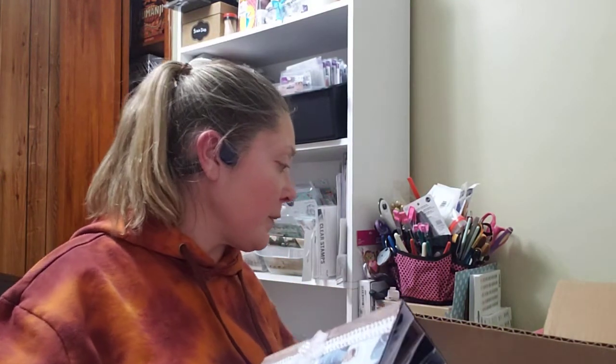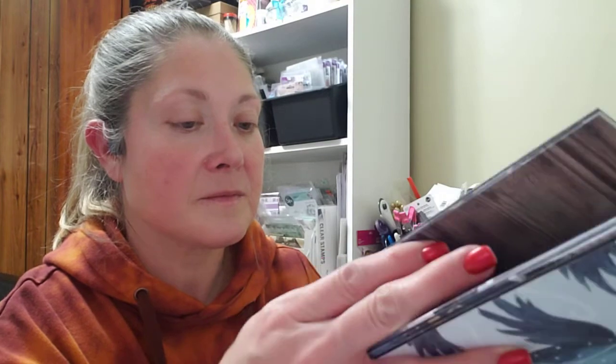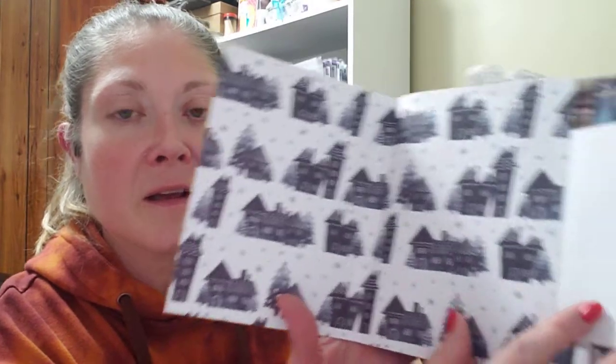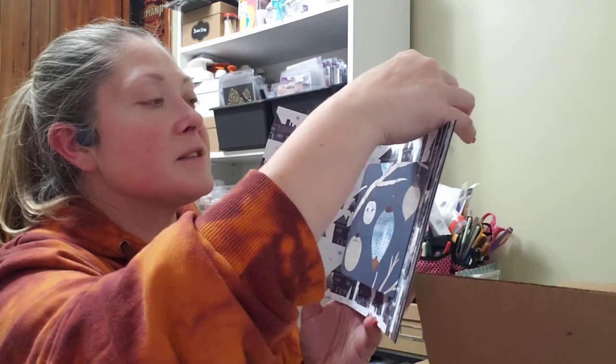Oh wow, this is pretty — another little album. We have this paper; I love this paper. Look at those angels, aren't those pretty? Look at the wood grain — I love wood grain, I think it's so pretty. I love the little flower. Look at that paper — gorgeous! And it just opens up like this. Then it's got what looks like a tag up here at the top.